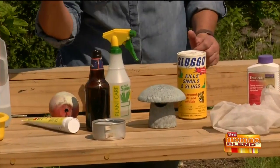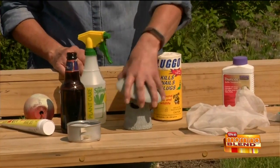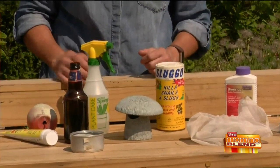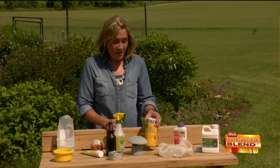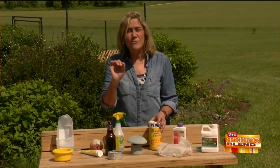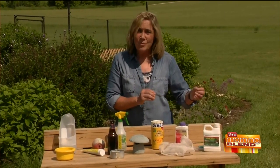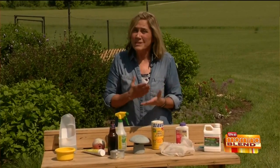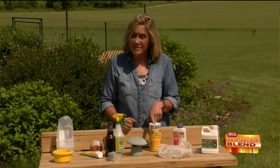It could be fresh beer, but who wants to waste it? Or go a little decorative — this is a mushroom slug trap. You put it in the garden, it looks like a piece of garden art, fill it with beer, the slugs crawl in, they can't get out, they drown and die. There are also organic products like Slug-O and others that contain iron phosphate. It kills the slug, but when it slimes away, it won't kill the toads and birds that eat the slugs — and that's important because they do a great job managing slugs and other insect pests.